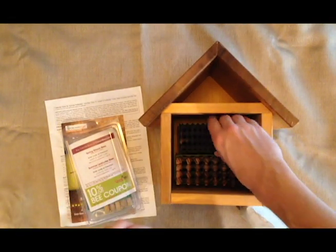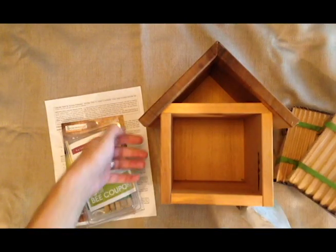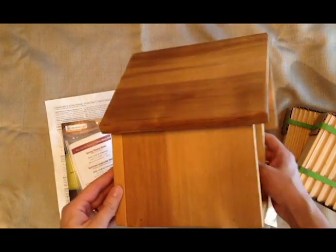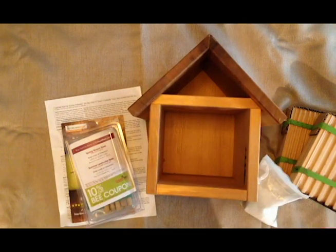First off I'm going to show what the bee house looks like. You can see crownbees.com. If you are unfamiliar with solitary bees and mason bees, definitely check out crownbees.com as a great reference. They're a wonderful site and they seem to have a real desire to help work with the bee population.